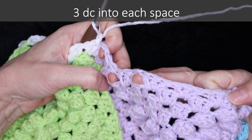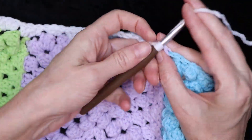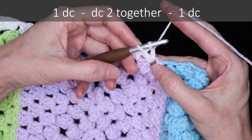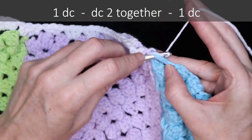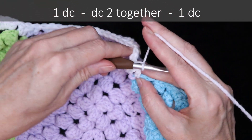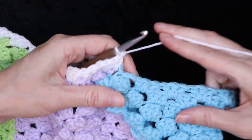Now keep going — three double crochets into each space — and I'll meet you when we get to the next join. Into the first space of our join, one double crochet, and start the second double crochet, leaving it on your hook — don't finish it. Wrap your yarn and into the other side of the join, start a double crochet and now finish both of those together. Wrap your yarn and take off all three loops, and one more double crochet into the same space. And now keep going.